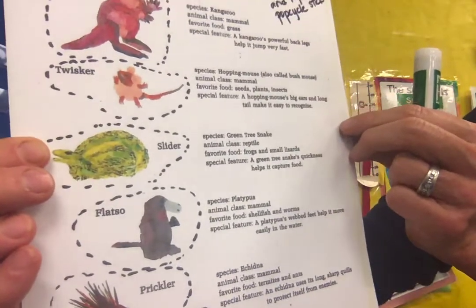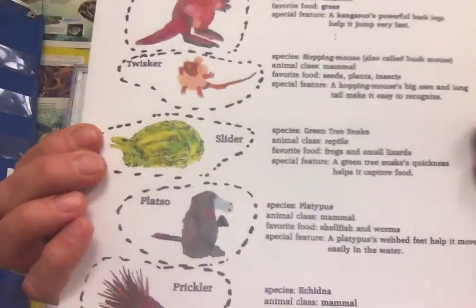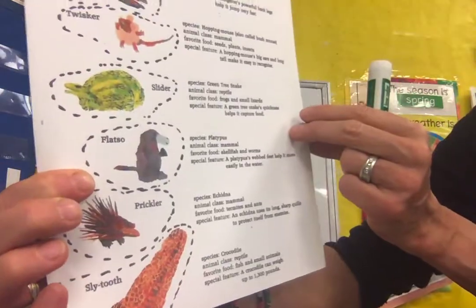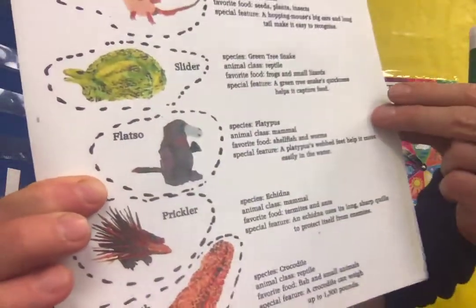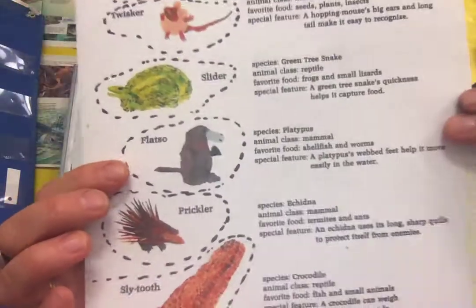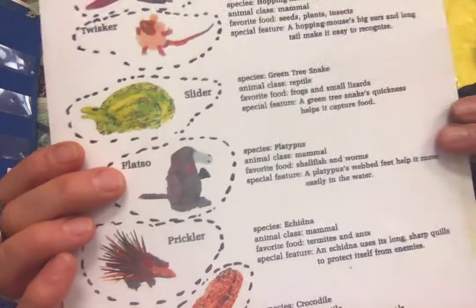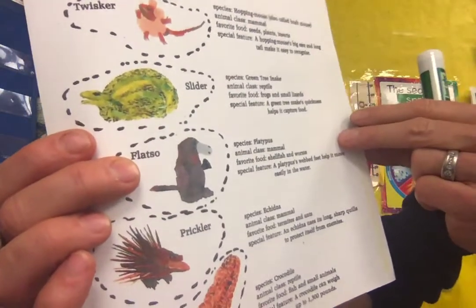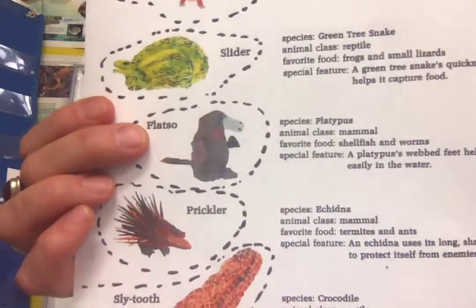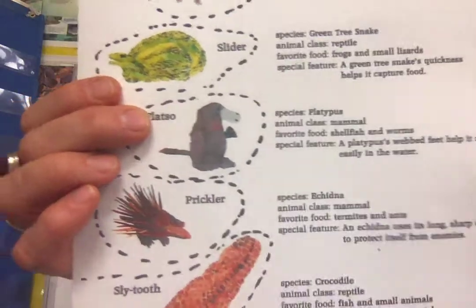Slider actually likes to eat frogs and small lizards. Do you remember Slider's game? Lots of knots. And then Flatso — Flatso is a platypus. He has a beak and he's kind of a mix of a few different animal types. But Flatso is considered a mammal and likes to eat shellfish and worms. Flatso actually has webbed feet and a beak like a duck, but it's a mammal.